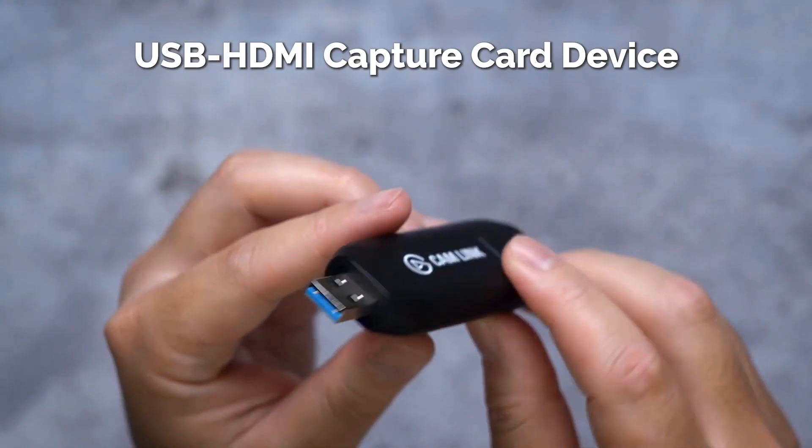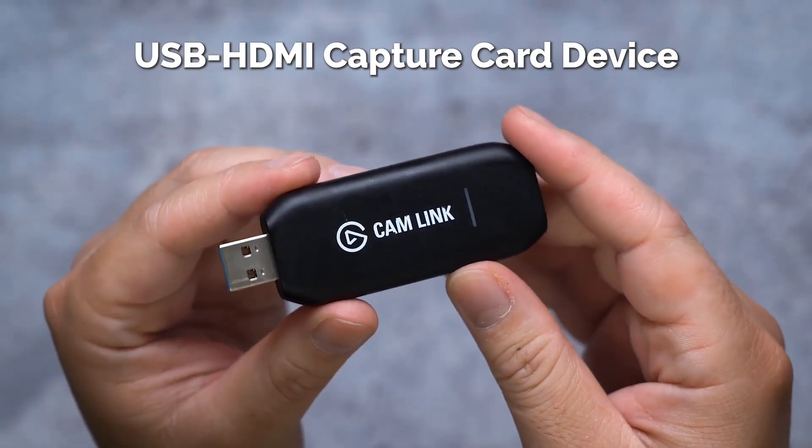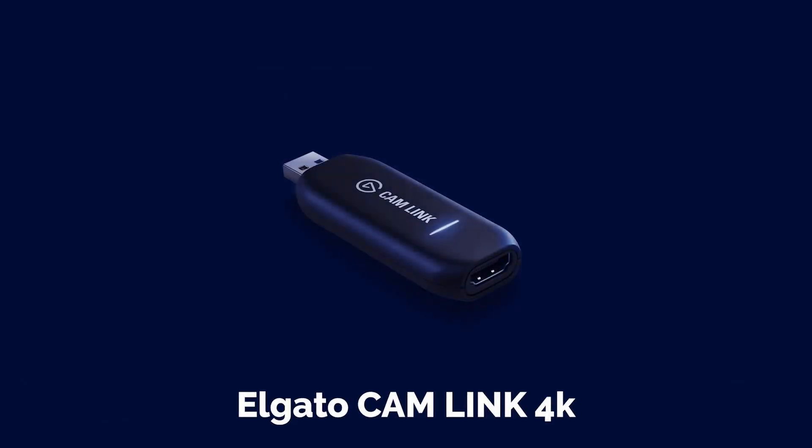Its specifications include: Sensor — Full Frame CMOS; Megapixels — 12 MP; Display screen — 3-inch touchscreen; Resolution — 4K; Headphone jack — 3.5mm.